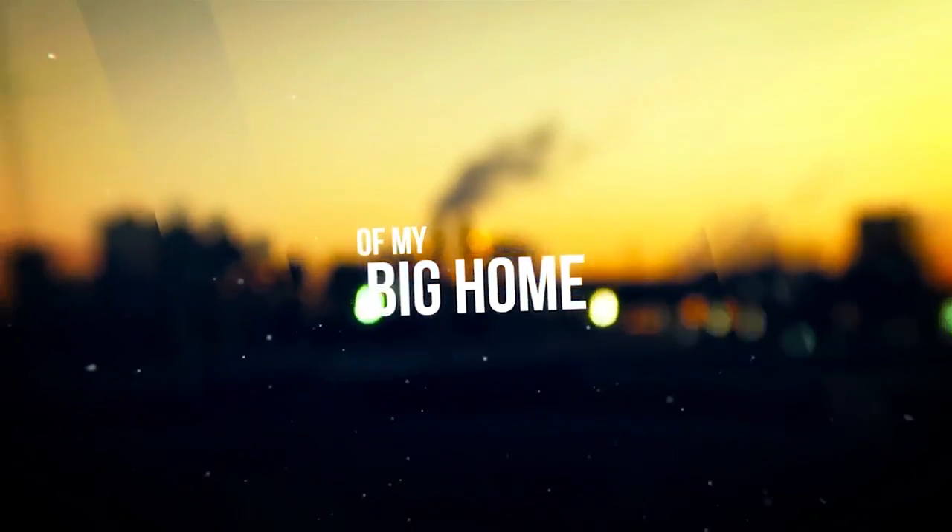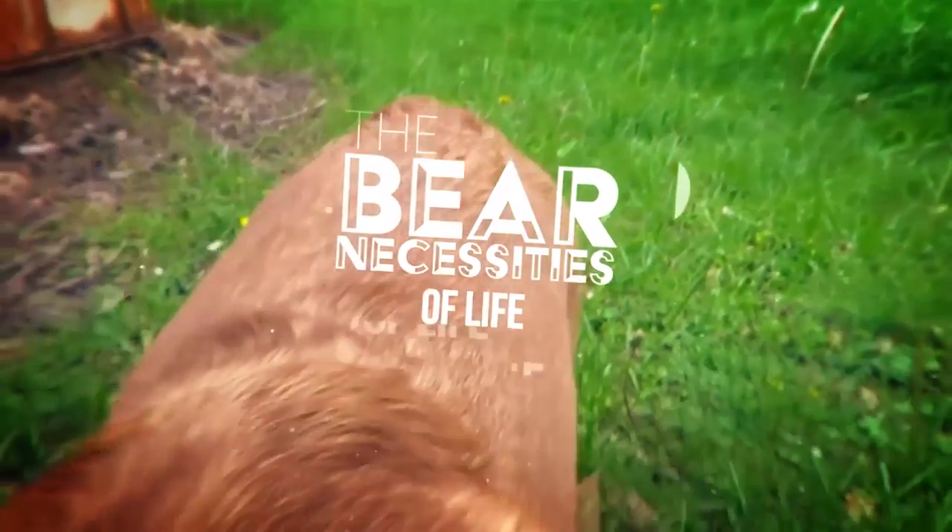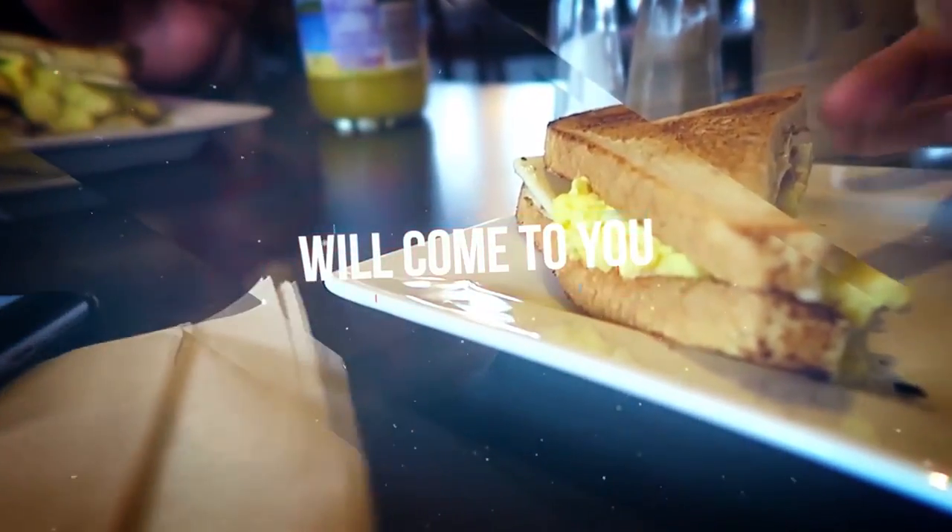I couldn't be found off my big home — the bare necessities of life will come to you, they'll come to you.